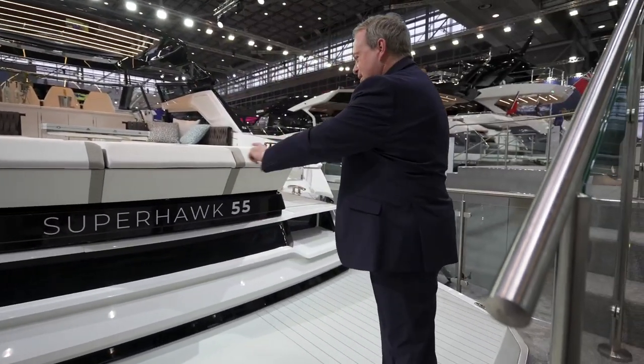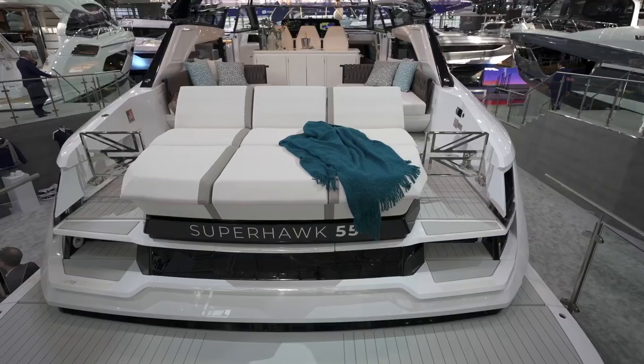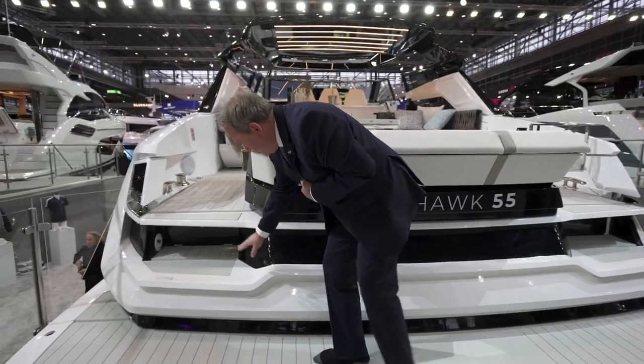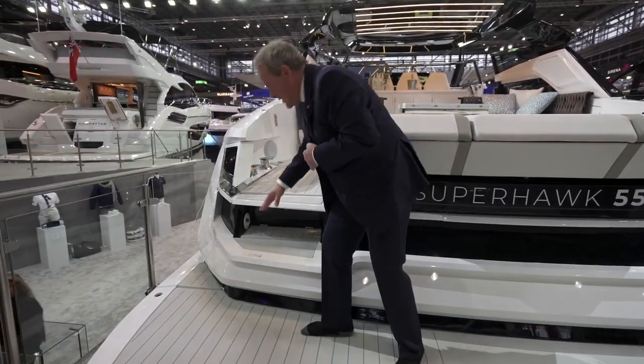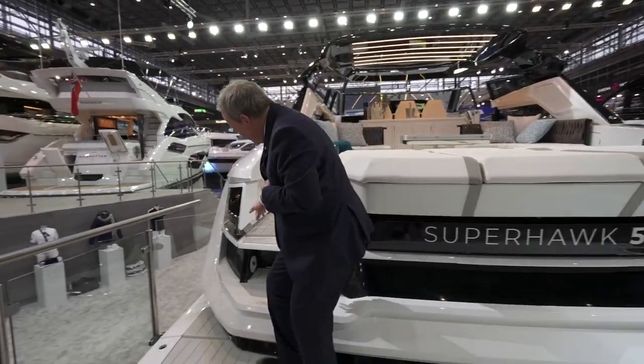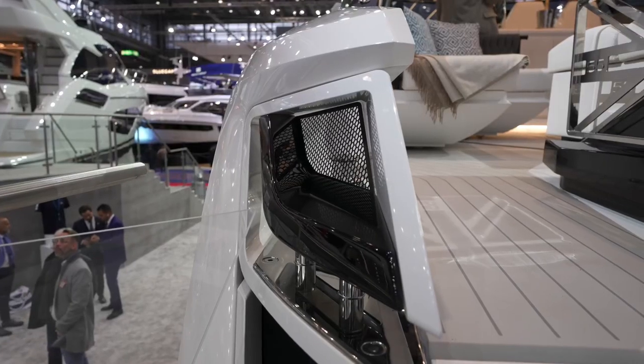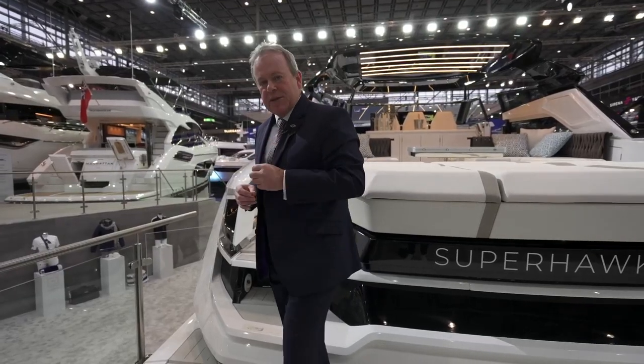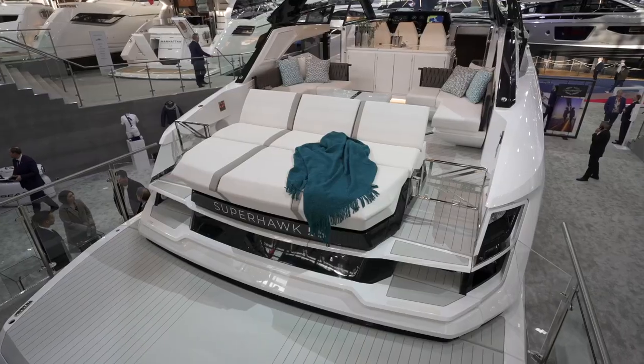Coming to the stern itself there's beautiful detailing — the way this flows through creates access into services like shore power and the aft shower. All the way along the sides you have this beautiful detailing that is actually the fairlead through to the cleats. Something very different and very unique, not just in the range but in the industry.